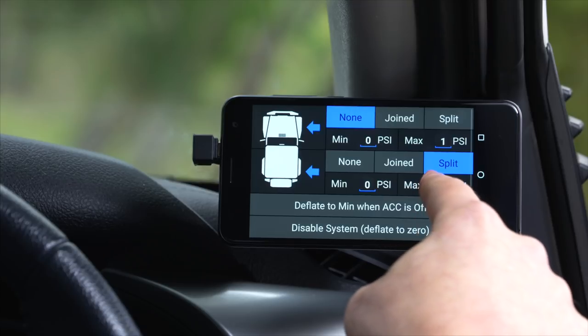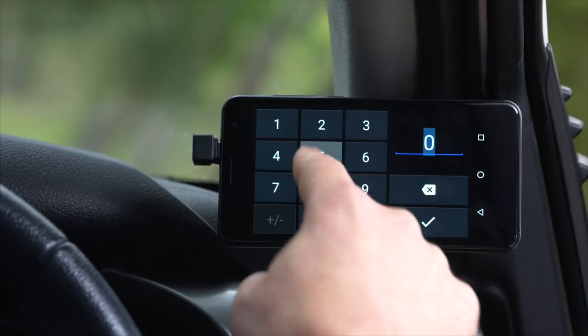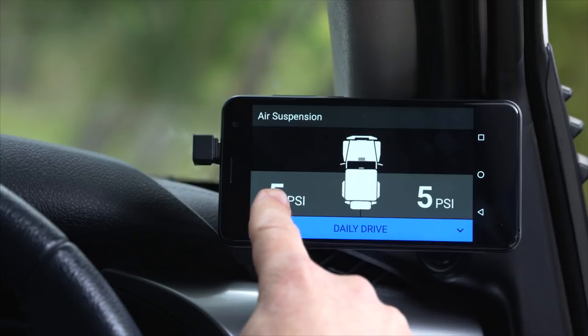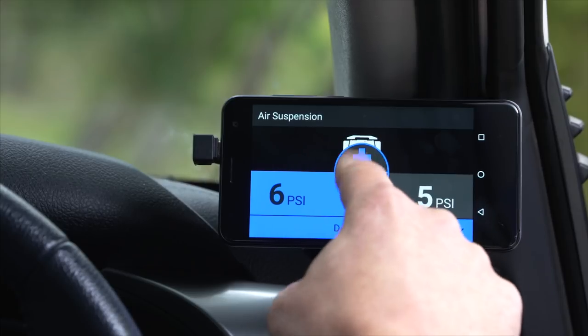Then you want to set a maximum pressure for the airbag, and a minimum pressure as required by some airbag models. Once we're all set up, we go back to the main screen, and then adjusting the vehicle's airbag side to side is as easy as clicking on that airbag and changing the pressure.